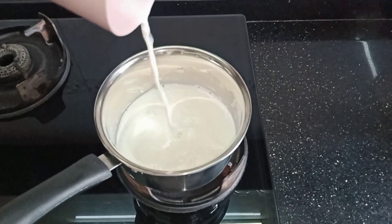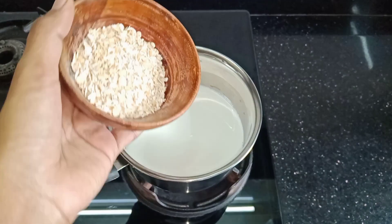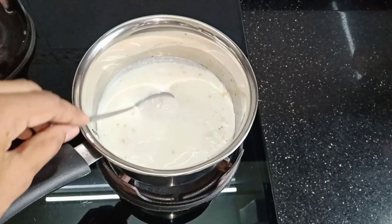Let's start making it. With a saucepan, we will add 200 ml of milk, which is around 1 cup, and you can use your choice of milk. Our milk is already boiled so we don't need to boil it again. Now we will add 30 grams of oats.